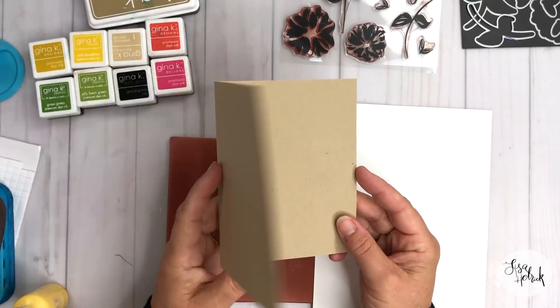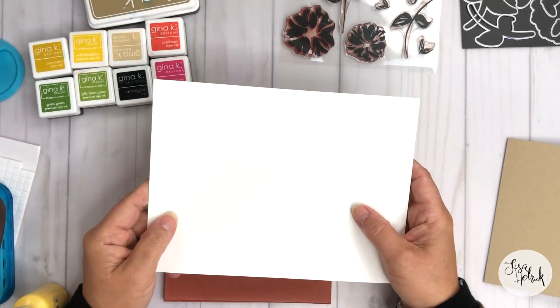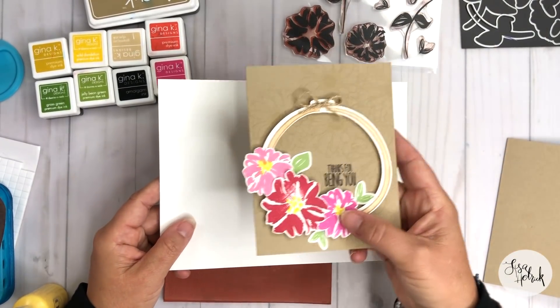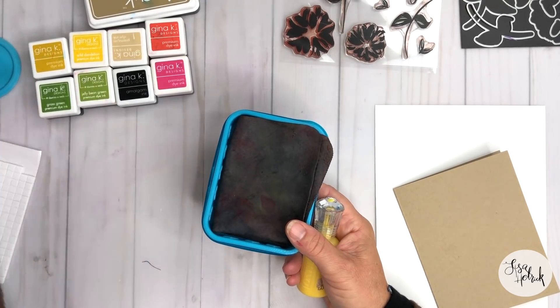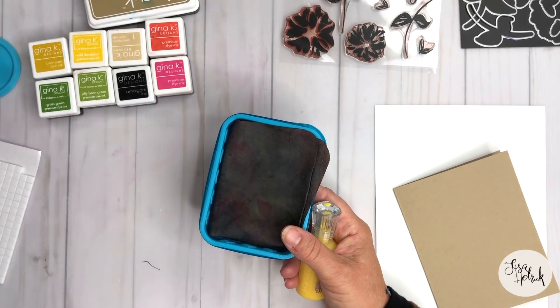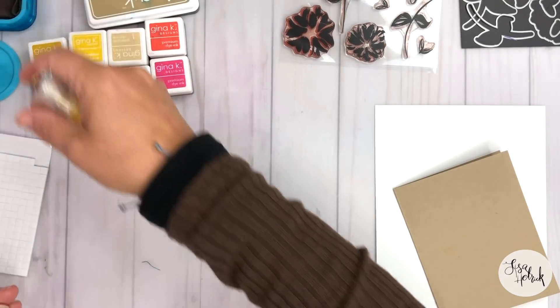I have a piece of craft cardstock cut to an A2 size card, and a piece of Gina K Designs white layering cardstock for our floral and embroidery hoop pieces. I also have my tidy towel, some Gina K Designs Connect Glue, and some square pop dots that we're going to use to elevate the embroidery hoop so we can see the texture a little bit more.